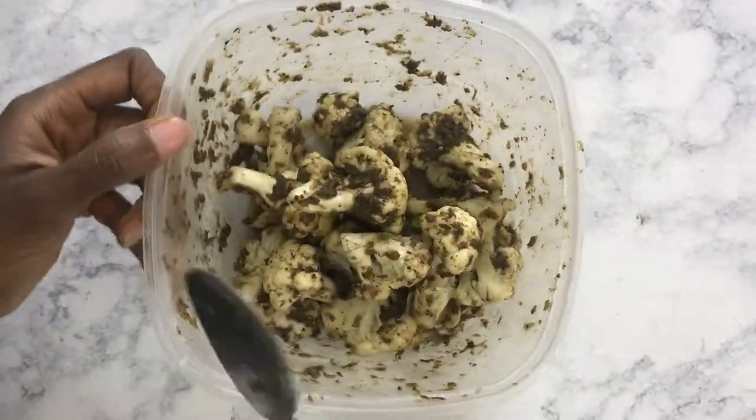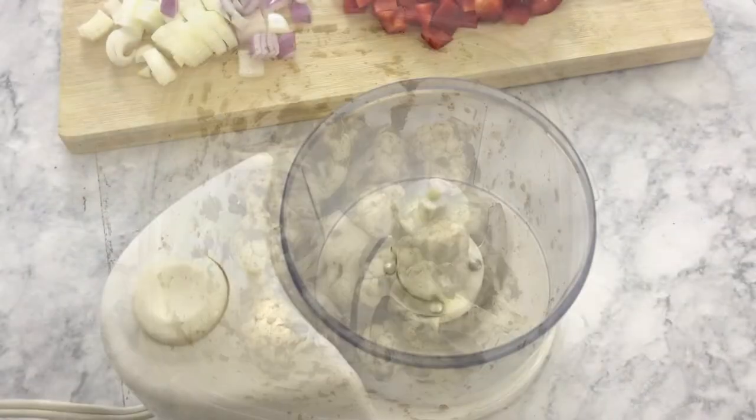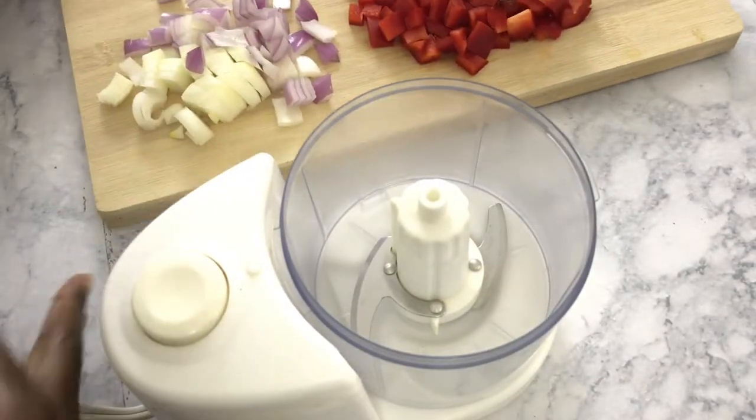For the first step, we're going to take our cut and washed cauliflower and marinate it in the jerk seasoning overnight — preferably — but at least for an hour.